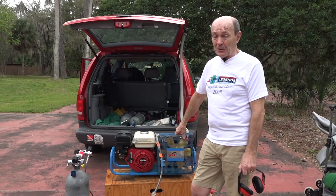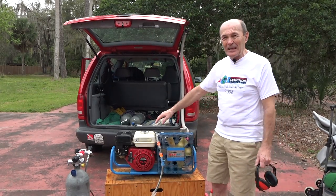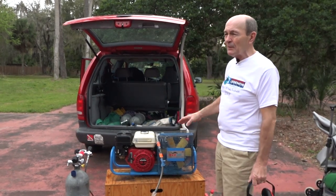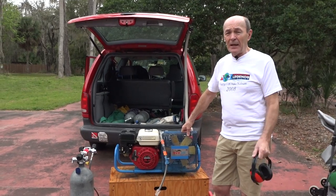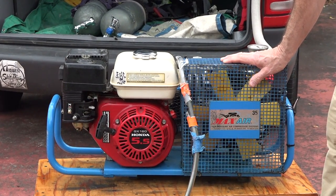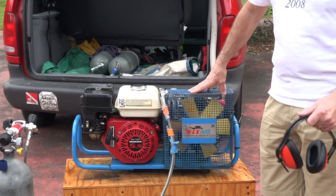This fits in the trunk of your Honda Civic. It has a gasoline motor — you just bring a gas can — no electrical hookup needed. If you need to fill a couple of tanks, this will do the trick. It's the Max Air 35, a very popular model. Google 'portable compressors' and this is bound to come up. It's actually made in Italy by a company called Coltri, but in North America it's sold as Max Air.